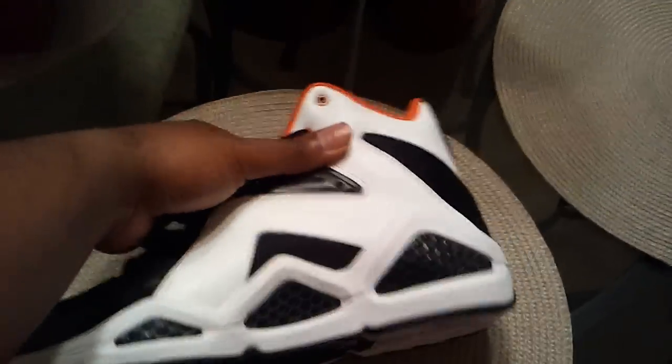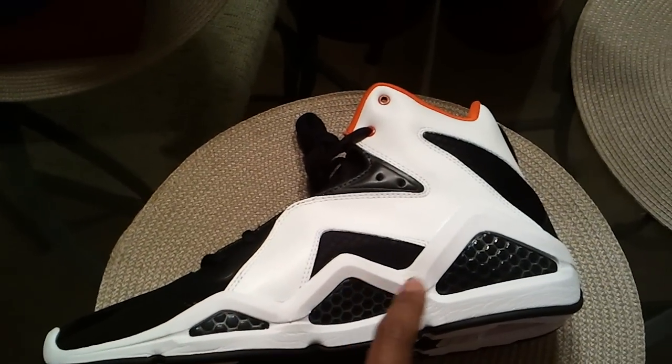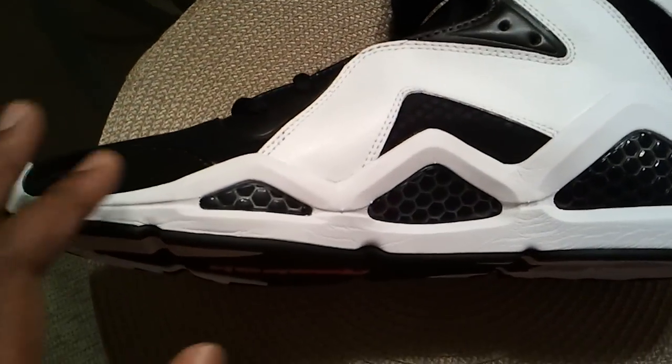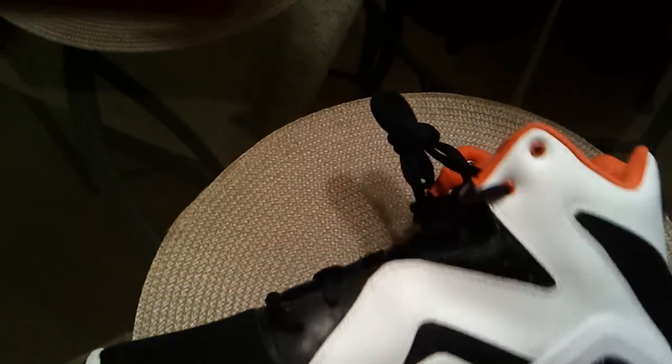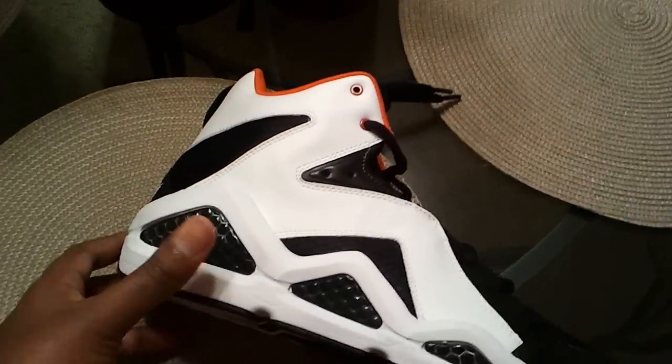You would think this Hexalite stuff would be as comfortable as the Max Air — no, it's not. It's not as comfortable. If I tell you about my LeBron 8s, you just can't compare the two. As far as comfort level, these are not the most comfortable shoe I've put on. But I must say that it does have a style of its own.